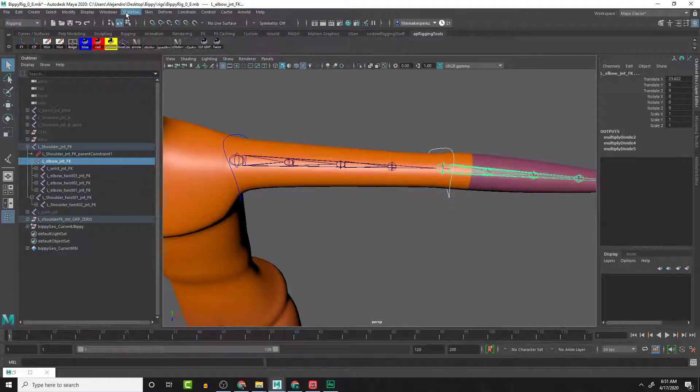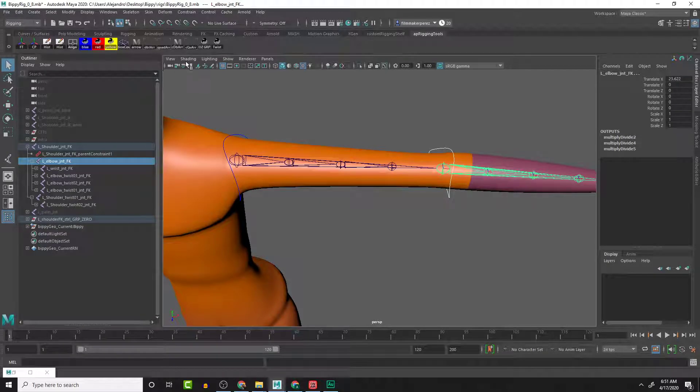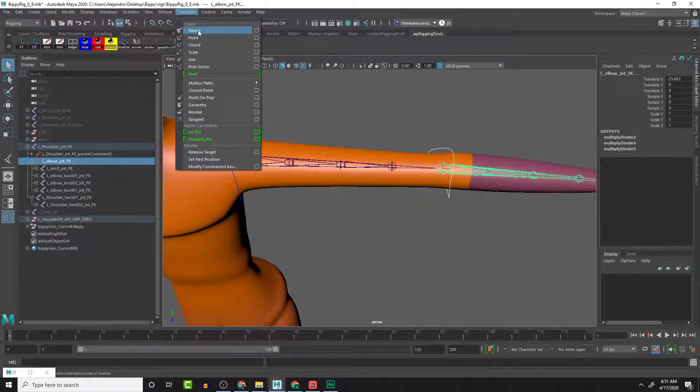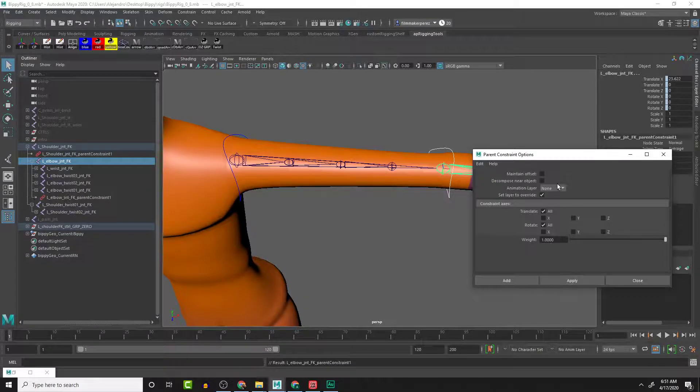Go to Constraint > Parent, open the option box. These are all fine - we want X and Y, we don't necessarily need to maintain offset. Let's apply that.